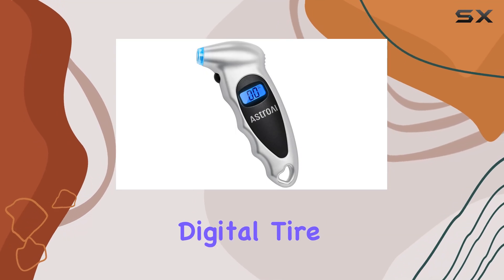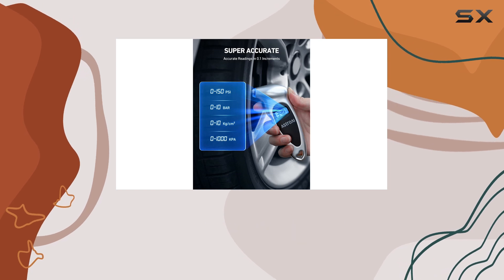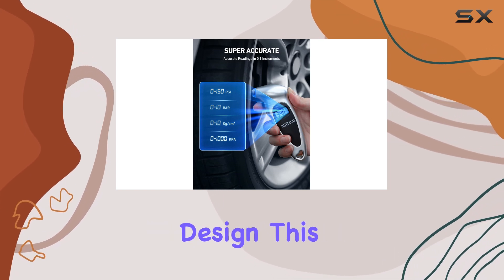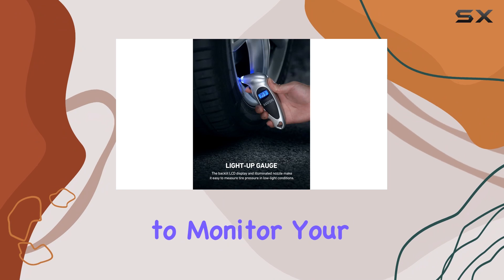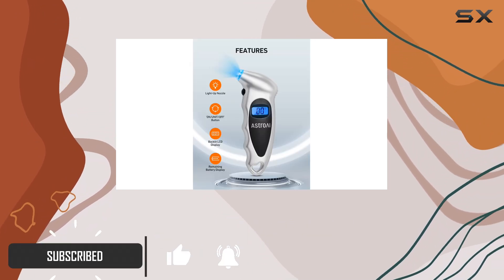The Astro AI Digital Tire Pressure Gauge is a handy and practical tool for any car owner. With a simple and sleek design, this gadget offers an easy way to monitor your tire pressure, ensuring your safety and the efficiency of your vehicle.